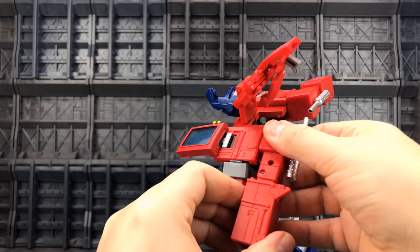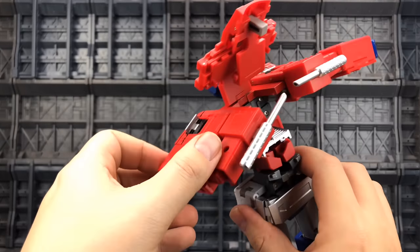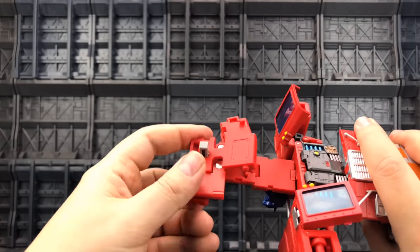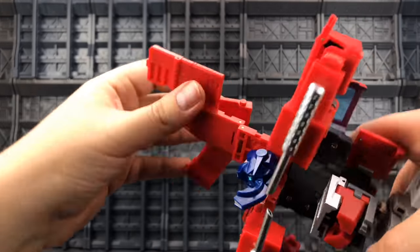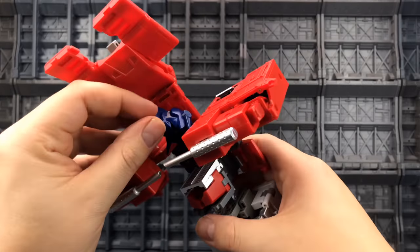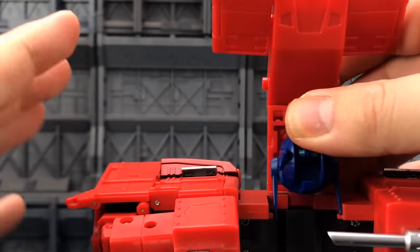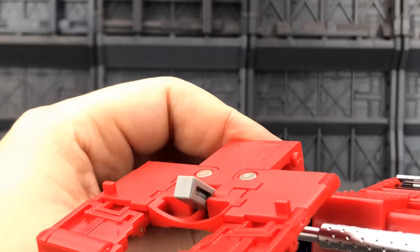Rotate this around and bring this up to the side. Extend the head section up — this is going to rotate all the way around, coming untabbed, with the panel pieces at the top untabbing too. That's all rotated around. Coming around to the back of the head, push the antennae down so they go through the gap first, making sure they're clear of the lip pieces, and then the head comes down into the back.